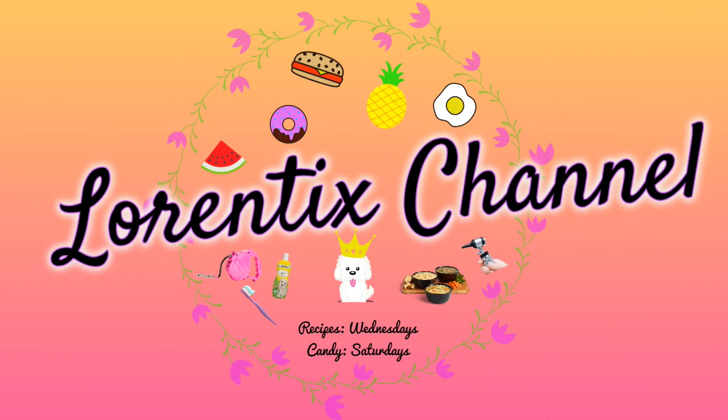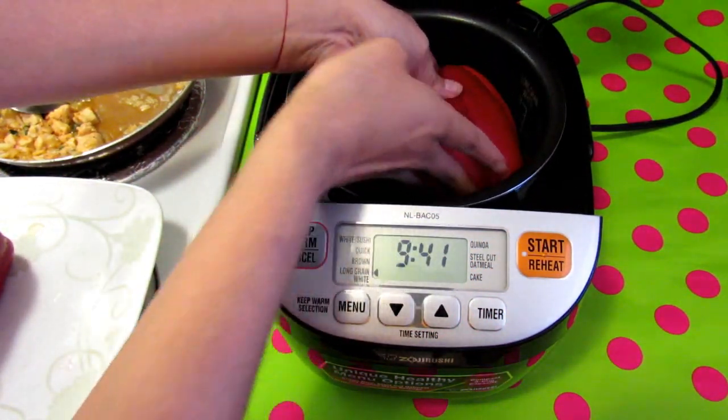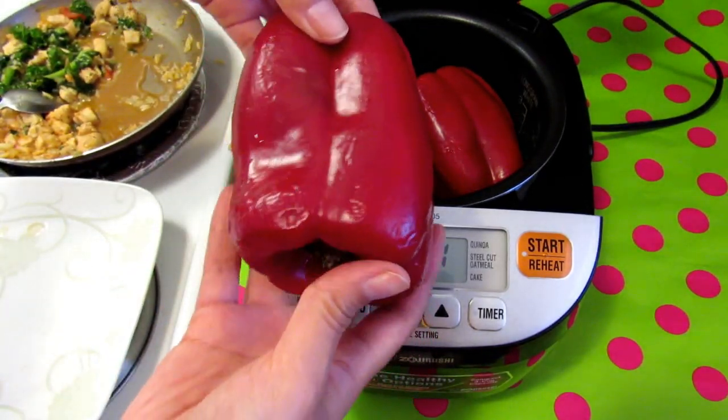Hi guys, welcome to my channel. In today's video we have a review about this electric rice cooker, and I will share with you guys an easy and delicious recipe at the end, so let's get started.